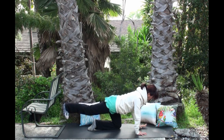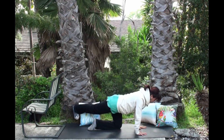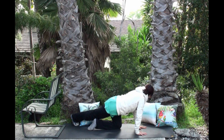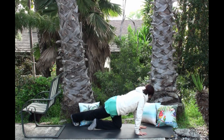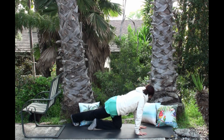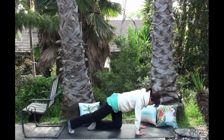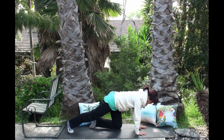Now lower your left hand down. Bring your right foot behind your left hip and gaze over your left shoulder. Breathe into the right rib cage and right hip. Good. One more deep breath.